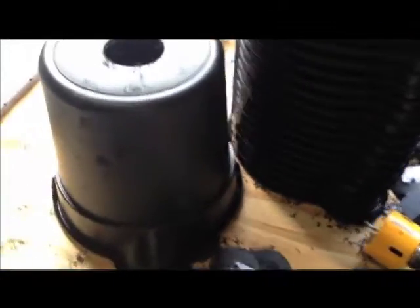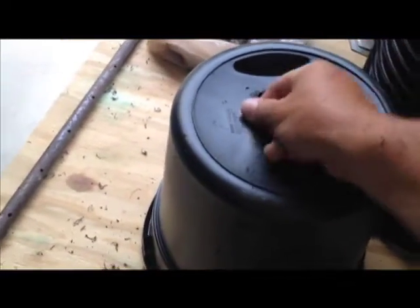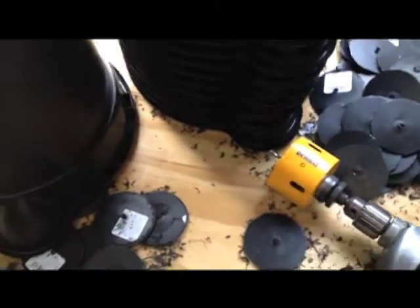Anybody that's already completed any of these projects, you know what I've just done. And that was just the bottom holes. So I have several thousand holes to continue drilling. That's why I'm just doing this a little bit at a time.